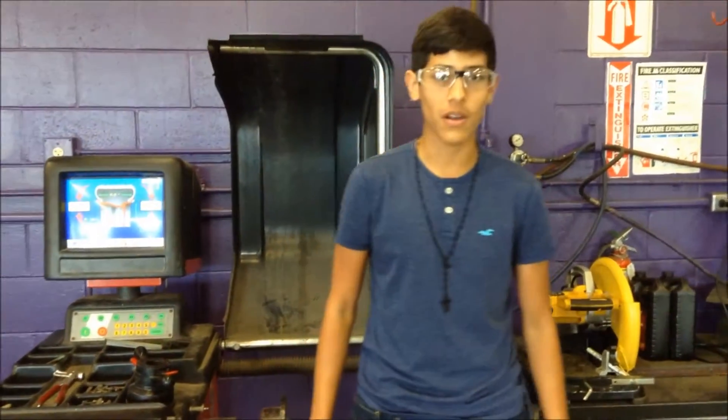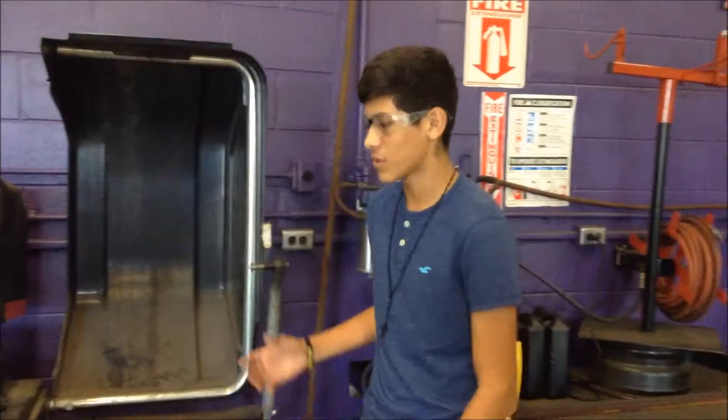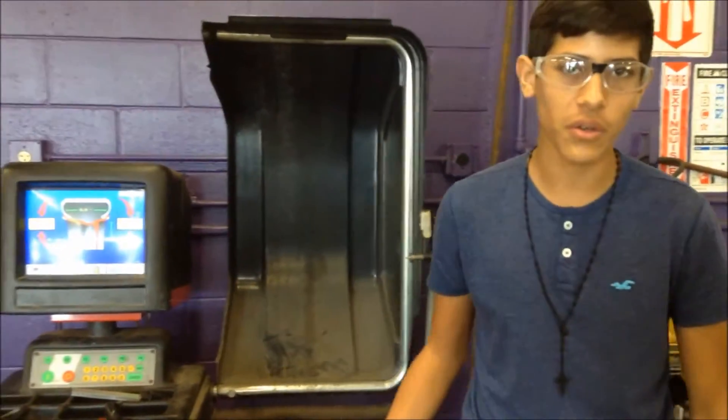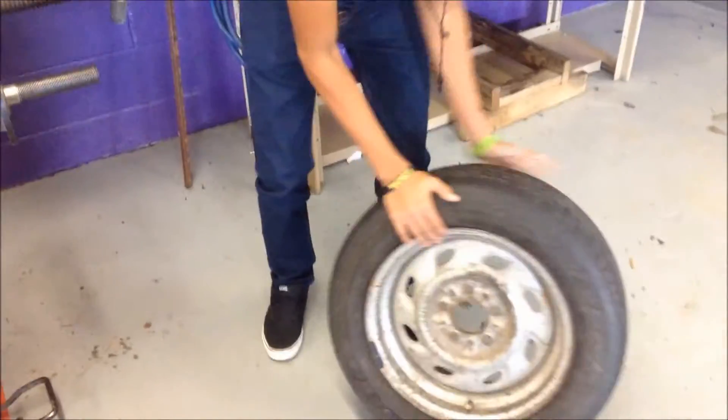My name is Victor Beckport. We're going to be showing you how to use the tire balancer — this machine right here. So the first thing you do is you grab your tire and make sure it has none of these weights on it, on either side.